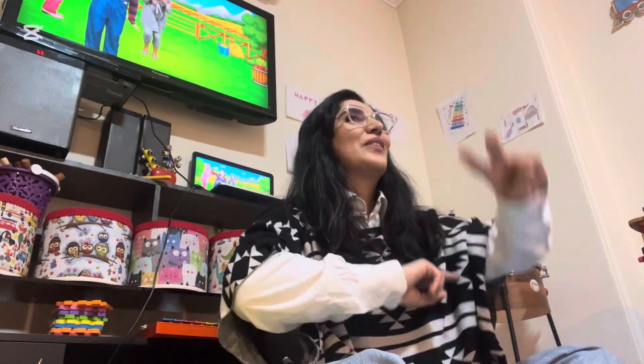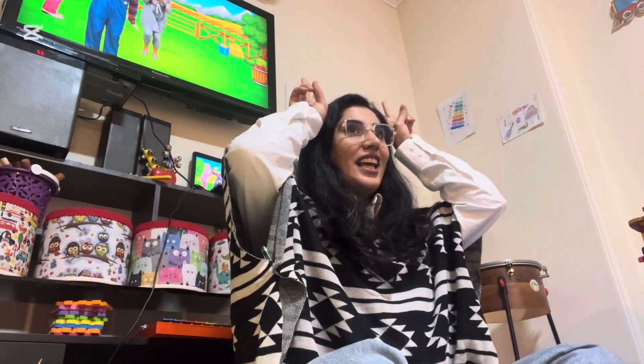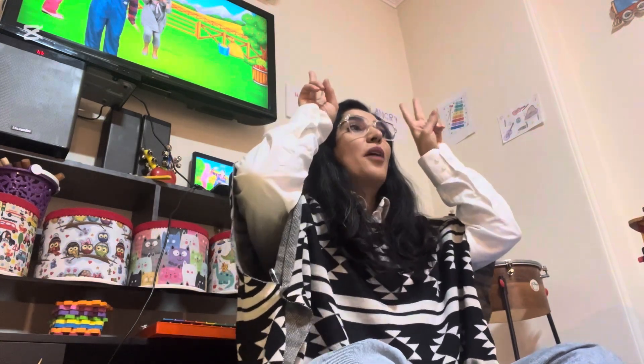Two fingers, two fingers, round, round, round. Turn it to the body — hop, hop, hop.